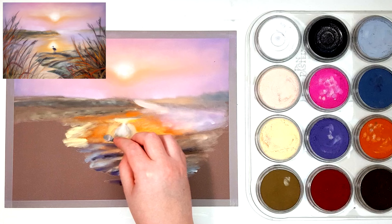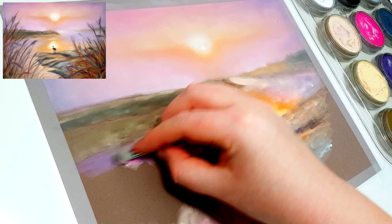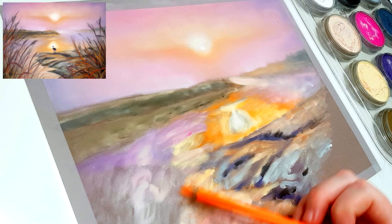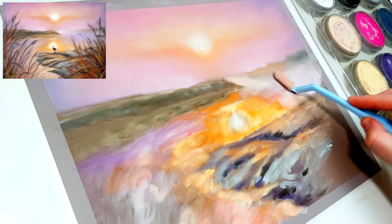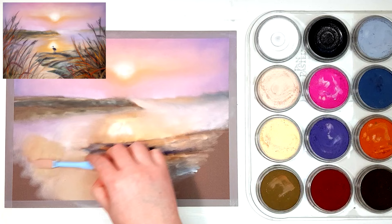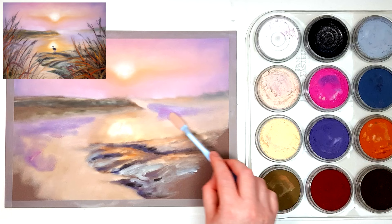When working with pastel, make sure you don't fill up the tooth of the paper too quickly. If you know you're going to be adding pastel pencils on top — especially for animals, portraits, or pieces with many layers — you want your base layers to not fill up the tooth too fast. The tooth refers to the little grooves in the paper, like hills and valleys — your pastel gets caught on the tops of the hills and deposits into the valleys. Once those valleys are level with the tops of the hills, you've got a smooth surface that's too slick for pastel pencils to grip, and you won't be able to add any more pastel on top.